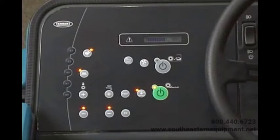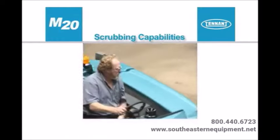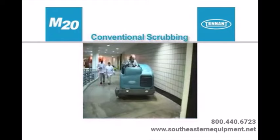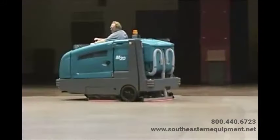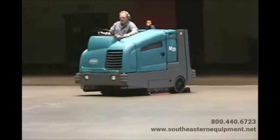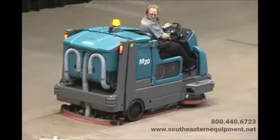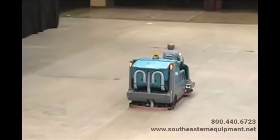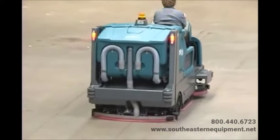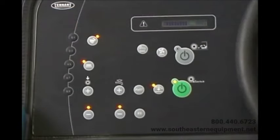When wet sweeping and scrubbing, the sweep vacuum fan is not activated by the machine. Before exploring the scrubbing controls and instruments, there are three scrubbing options: conventional mode, the optional fast mode, or the optional extended scrub mode. All M20 configurations will scrub in conventional mode. All M20 configurations can be equipped with either the optional fast system or the optional extended scrub system, but not both. Note: in all scrubbing modes, travel speed and floor conditions will affect scrubbing performance.